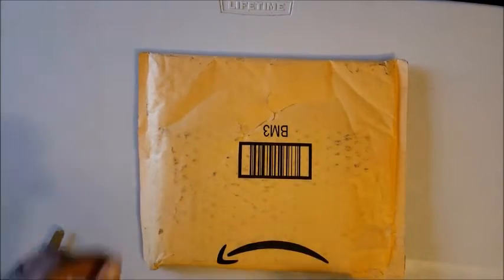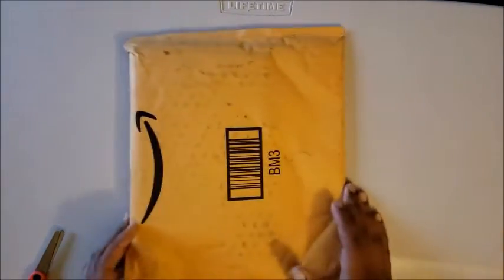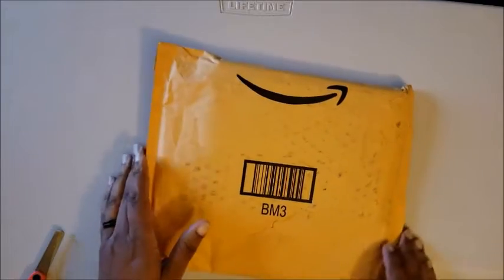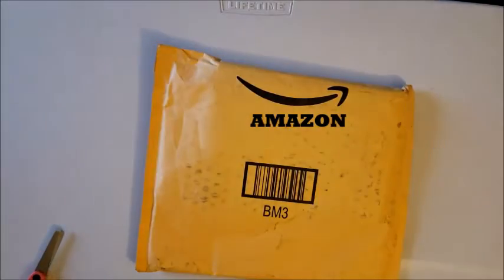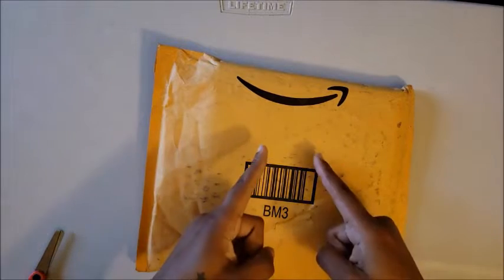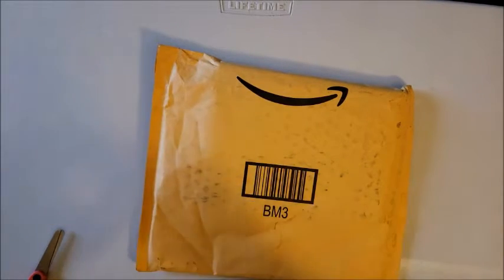Hi guys, welcome back to my channel, Miss Crochet and Coffee. Today we have an unboxing that comes from Amazon. This is not diamond painting related — this is scratch art related, and this is serious business.